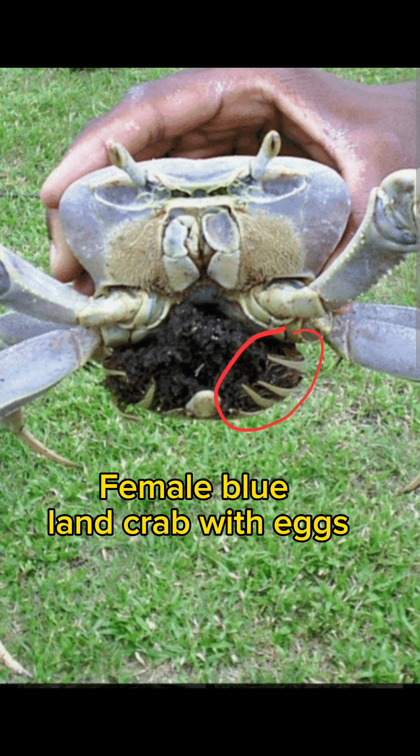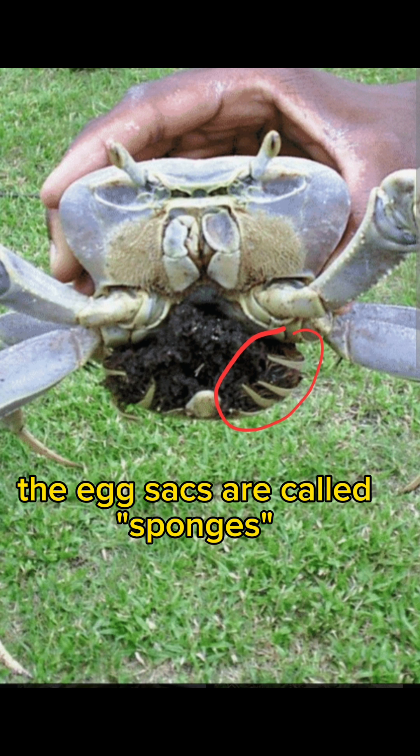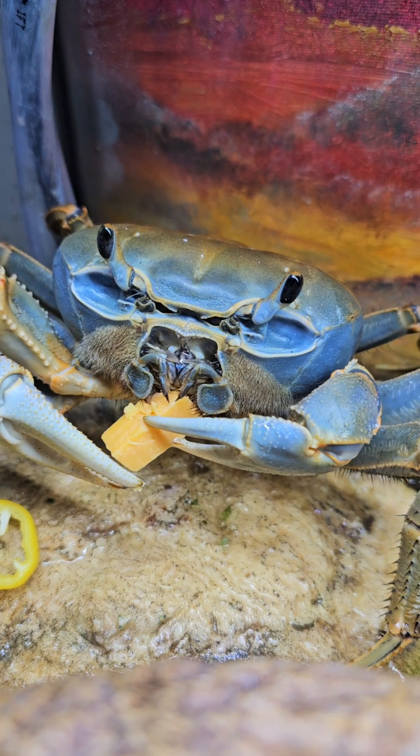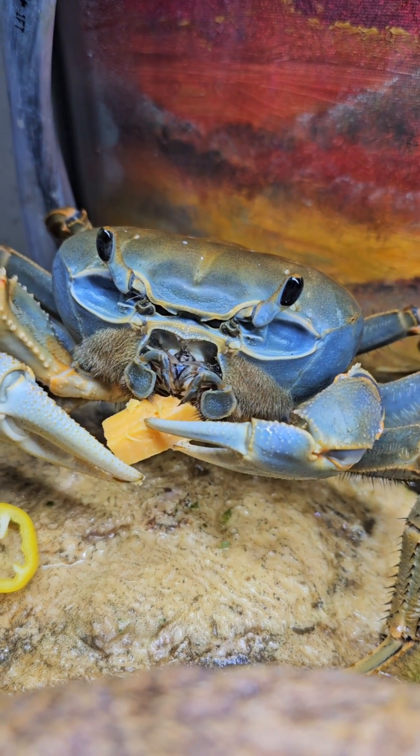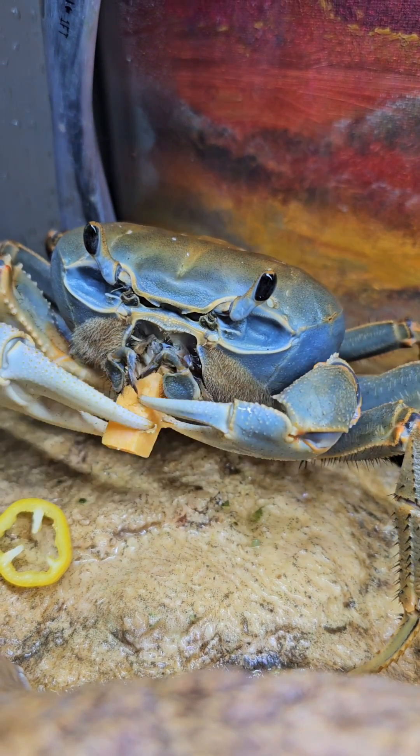This is a blue land crab, which is not Howie's species but a close cousin, and you can see that it similarly has the tendrils that hold in the eggs. What you'll see in the video of Howie is her cleaning this part of her body. Before you see this, just remember Howie is a very cute baby, and I don't want you to think any less of her after you see this.